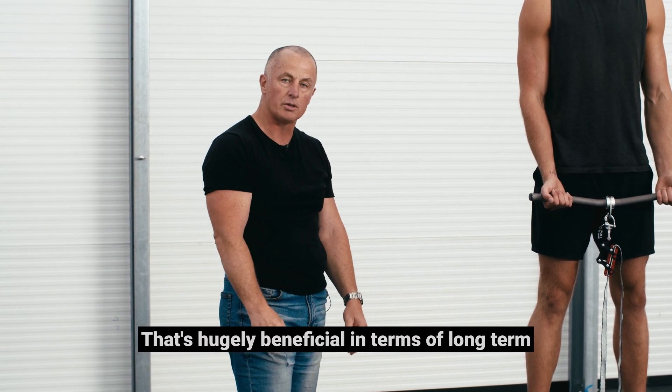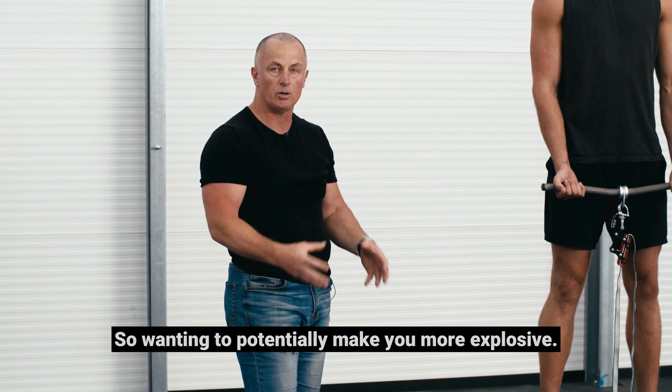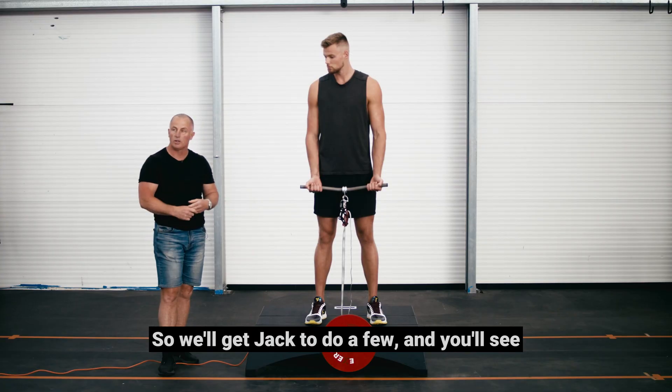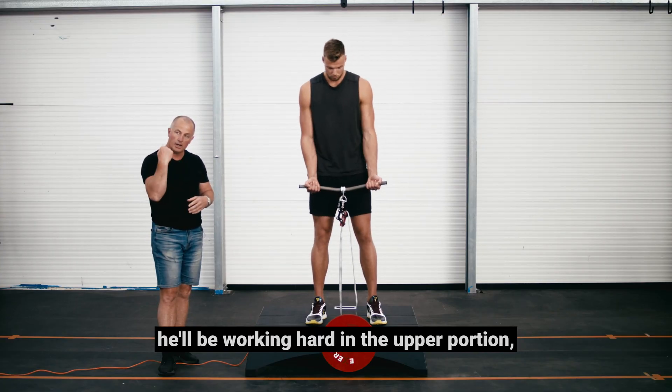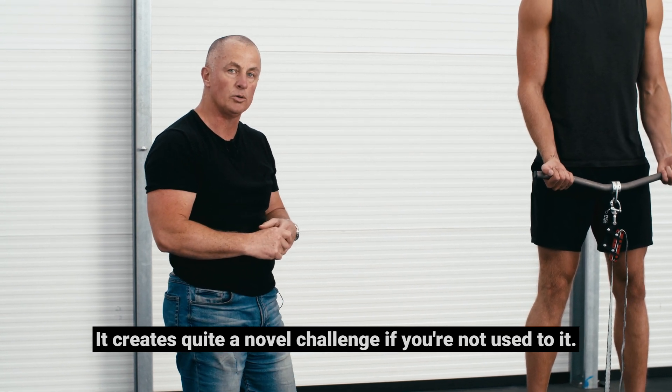That's hugely beneficial in terms of long-term strength gains, and also very beneficial in terms of muscle fibre type — potentially making you more explosive. We'll get Jack to do a few so you can see how he'll be working hard in the upward portion but also in the downward portion. It creates quite a novel challenge if you're not used to it.